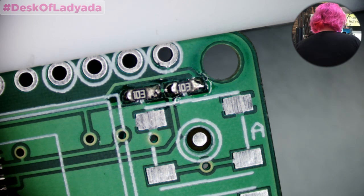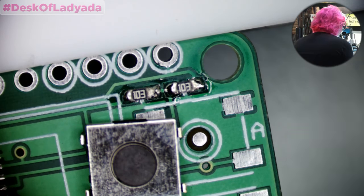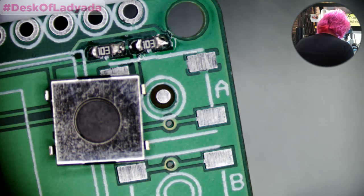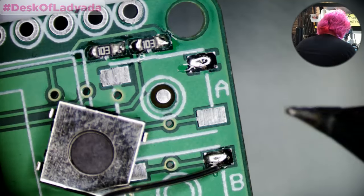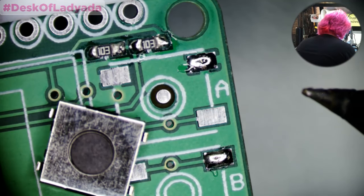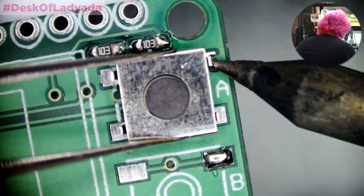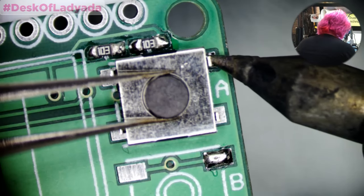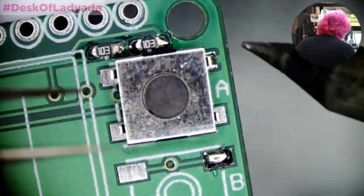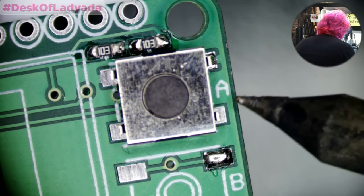Some news: we'll have an article in the next volume of 2600, Summer issue — we just submitted our article. Now let's get these buttons on. You want to press down — it's very hard to see the depth. I can't really see 3D under this microscope. You guys definitely don't either.